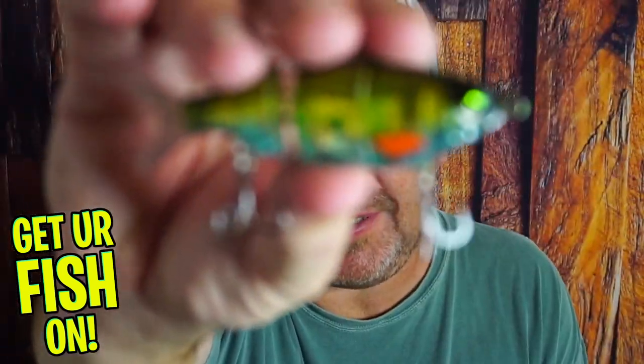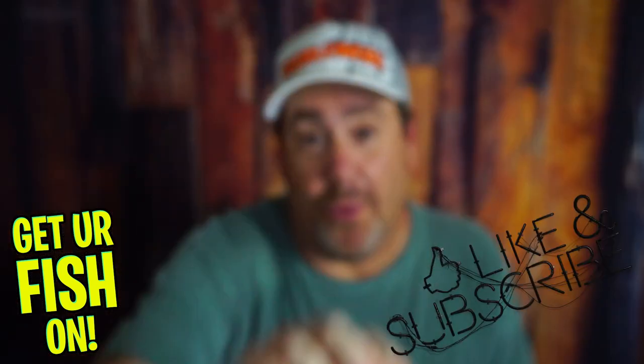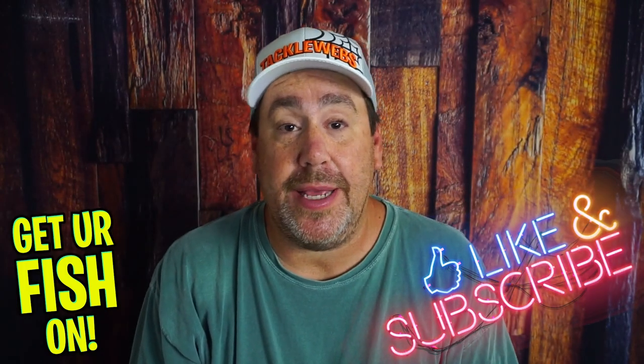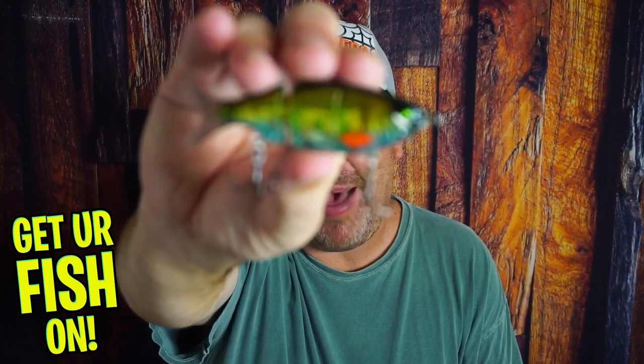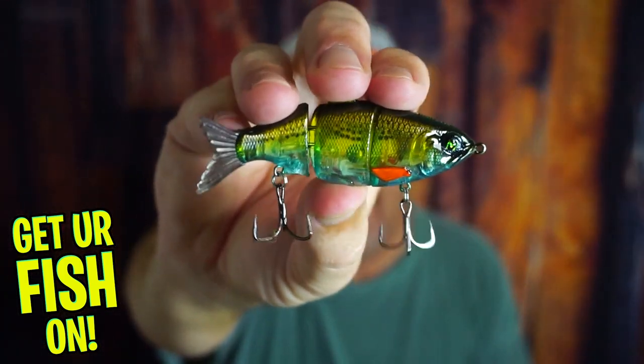I've never seen or heard of this bait. But before we get into it, if you're new to the channel, hit that subscribe and that like button. Also, comment below and tell me that you subbed — I'd like to say hello back and welcome you to the team. But right now, we are going to take a closer look at the Mock Baits Mock Shad.